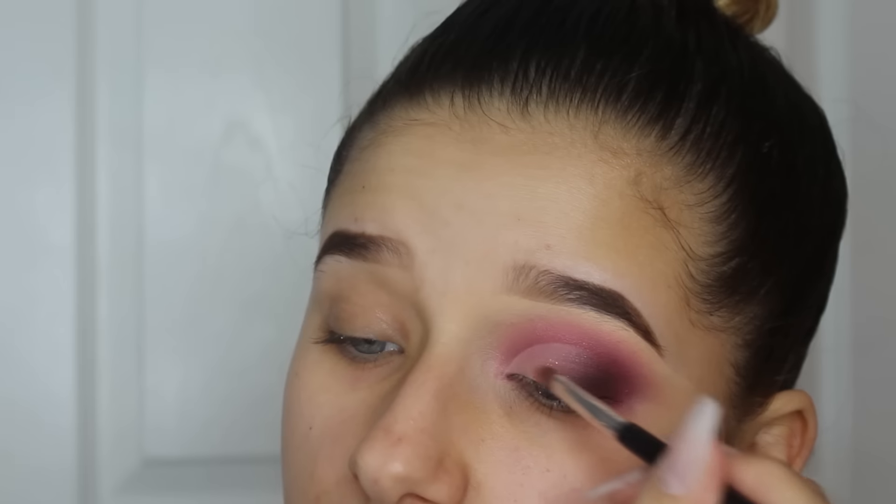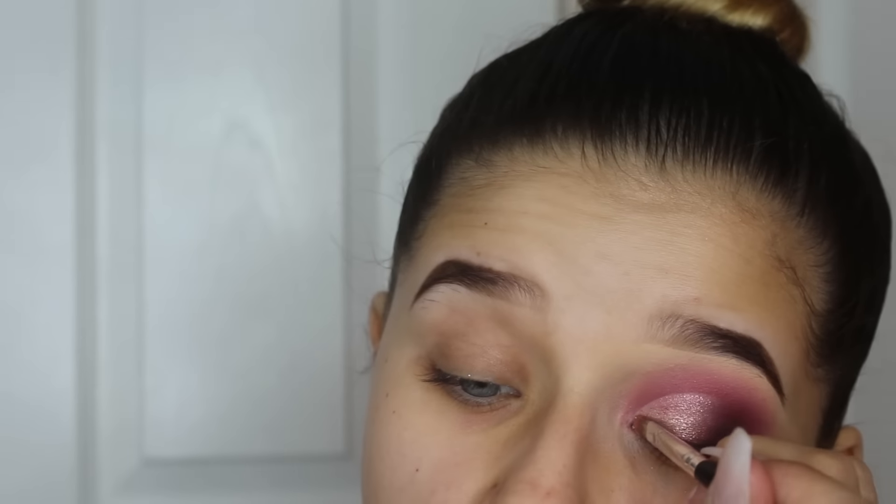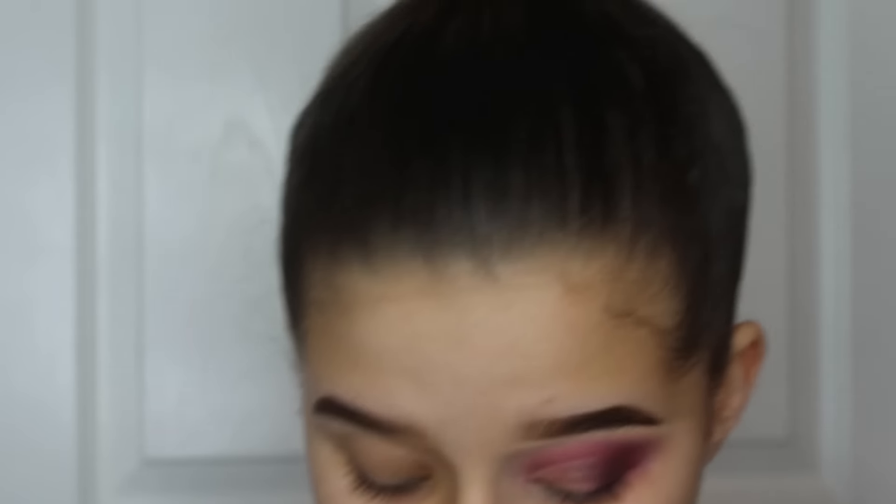I'm taking the two eyeshadow toppers from the Saint and Sinner palette, mixing them together and putting that on top of the area where we cut the crease. I sprayed this with some Mario Badescu rose water to make everything a lot more intense, then going back in with that black to blend those two shades together.